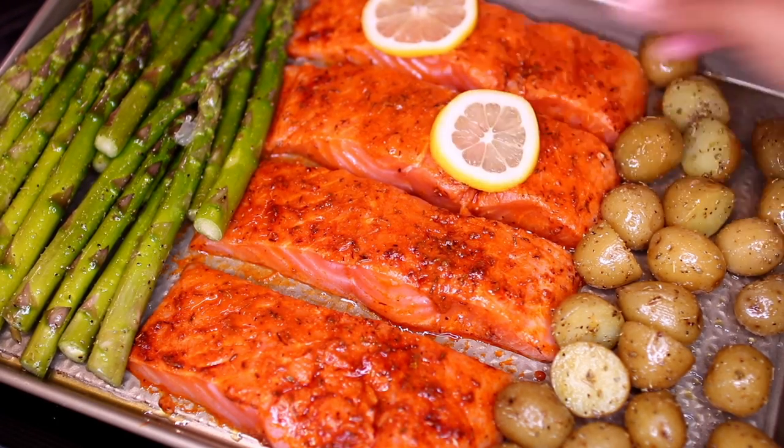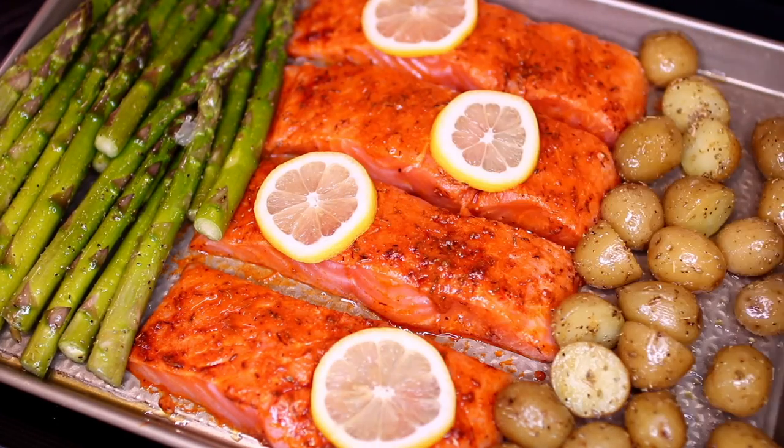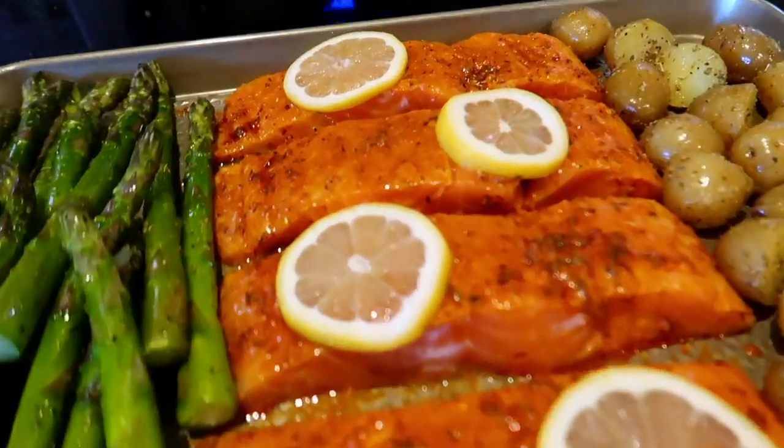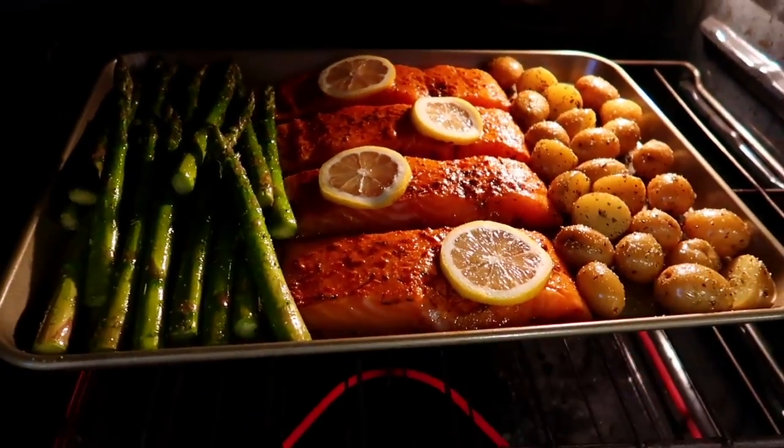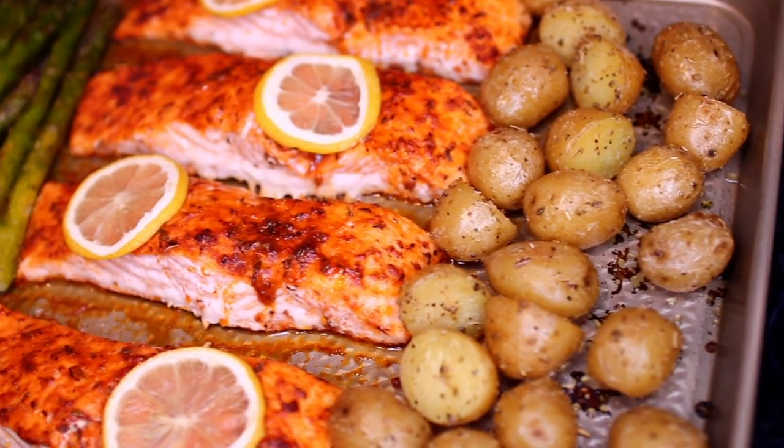I'm placing a lemon slice on top of each fillet. Make sure your oven is preheated to 450 degrees Fahrenheit, then place this into the oven to bake for 15 to 18 minutes.